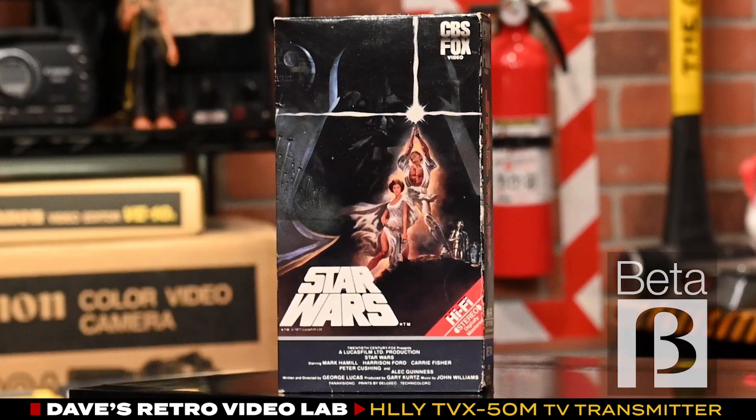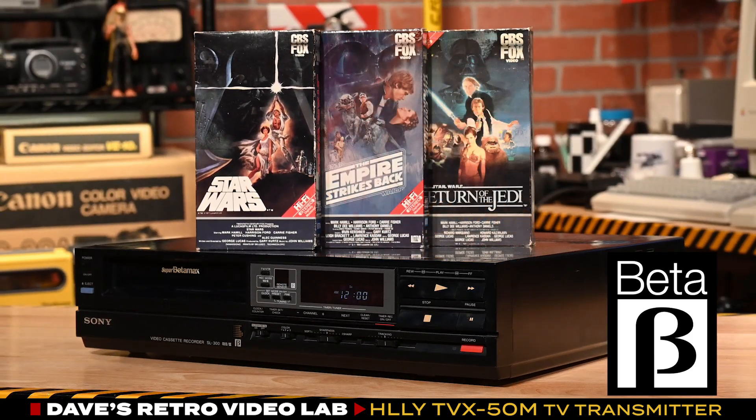Star Wars on beta! I have the entire Star Wars original trilogy on beta. How cool is that?